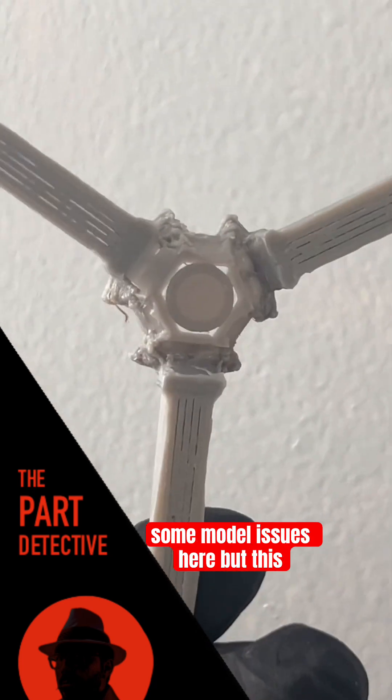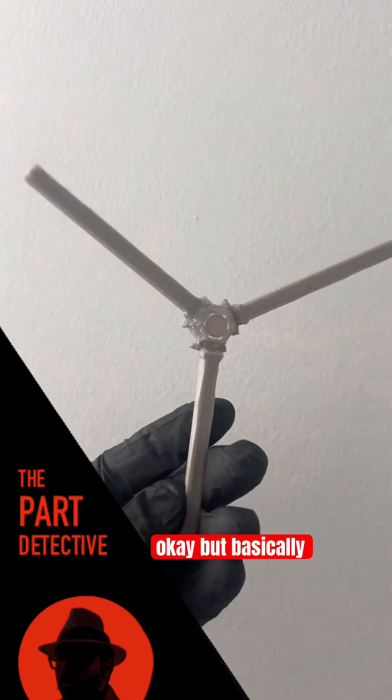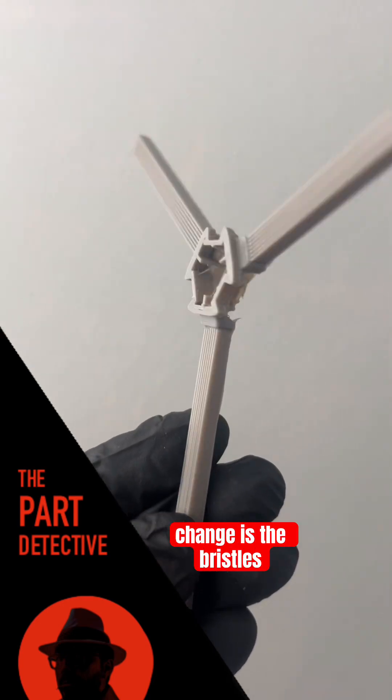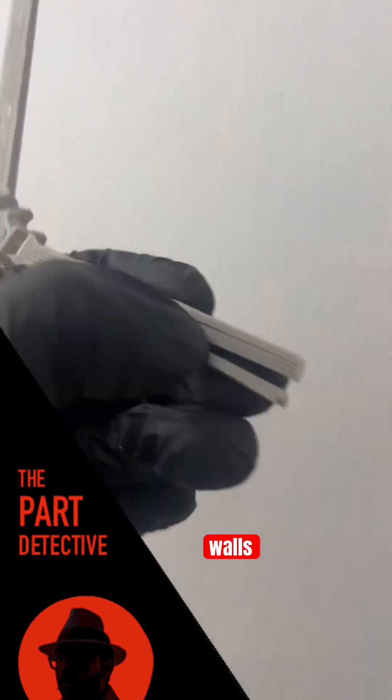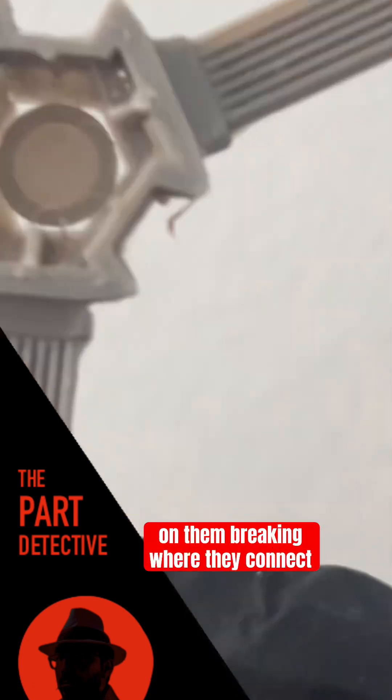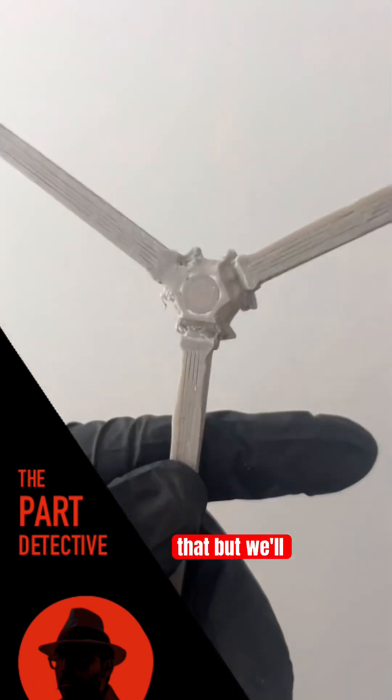You can see here, obviously, some model issues, but this is a prototype. We're going to make sure the fit didn't change. I made some of those walls thicker on the inside, but the big change is the bristles. So instead of single strings, they're now just long walls, I guess you could call them. This should make it stronger, which means it should last longer. And if we've got any issues with them breaking where they connect, I've got a plan for that.